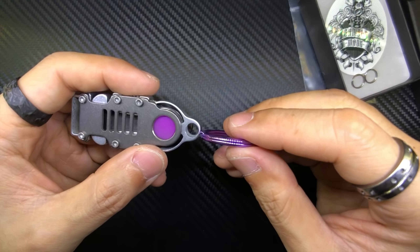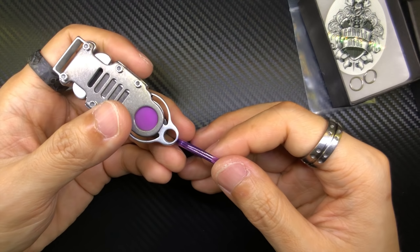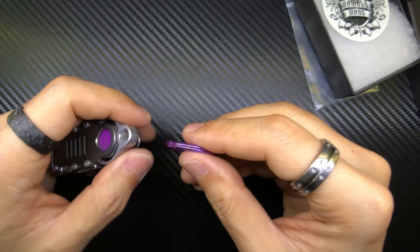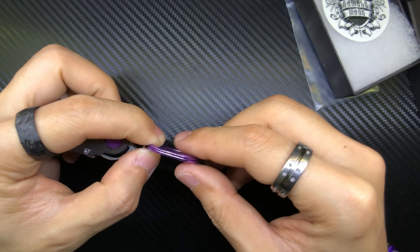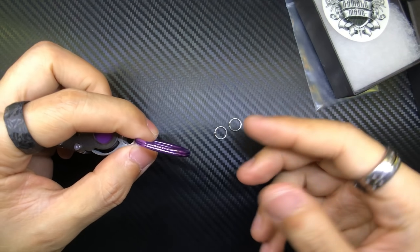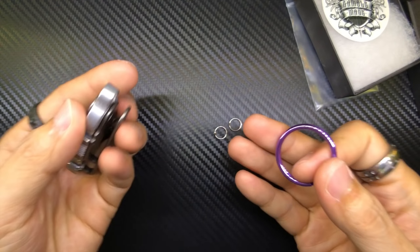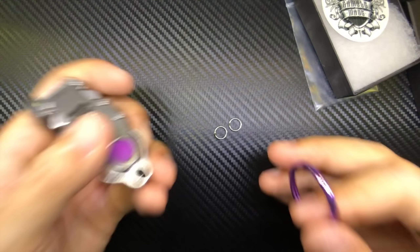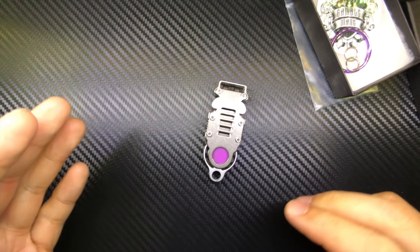With the split ring you attach it here, and then this goes onto whatever item you want to connect. The reason Gamble included two extra split rings is the foresight to account for people who might want something a bit longer — generally if you use two split rings your item might be in the wrong orientation, so with three you can adjust the chain of rings to get the right orientation. You guys know this already.